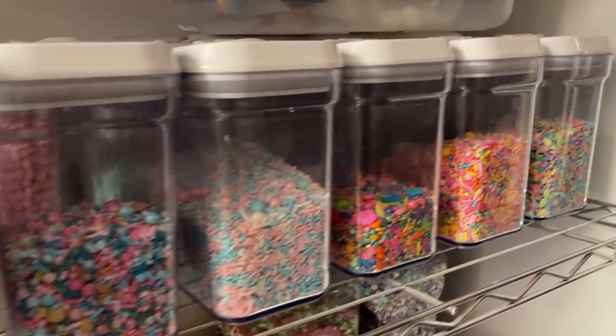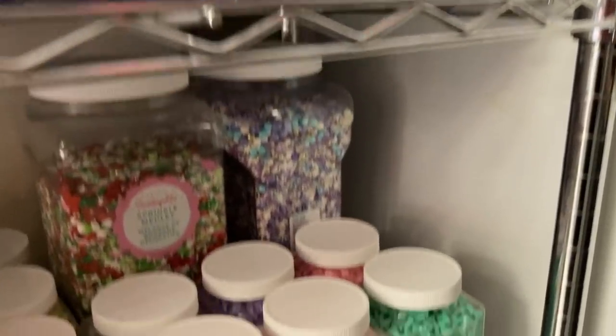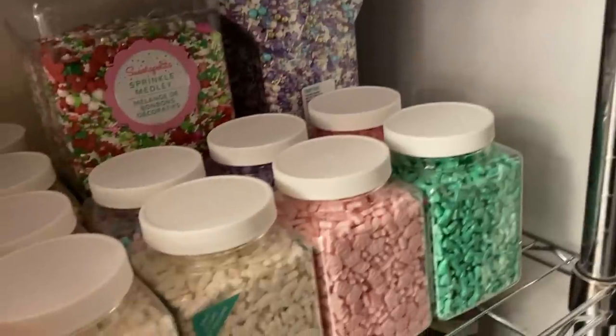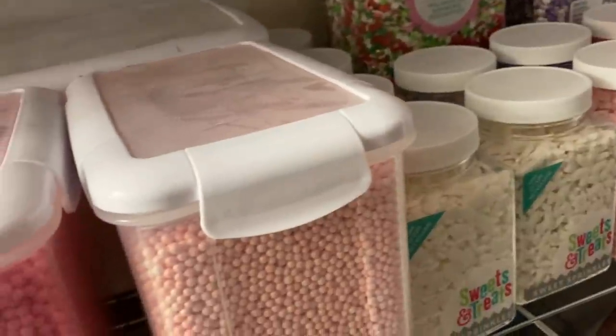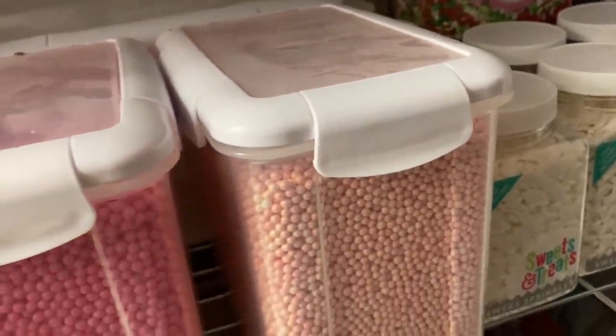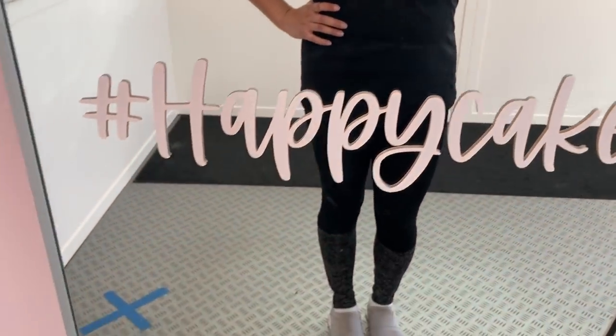My friend and I — the basis of our relationship is helping each other out with anything in life, pretty much. A lot of cake decorating saves have happened during our relationship. I didn't want to be paid with money — I wanted to be paid in sprinkles, which will undoubtedly make an appearance in some sort of cake or cookie decorating tutorial.